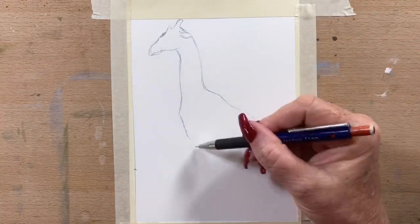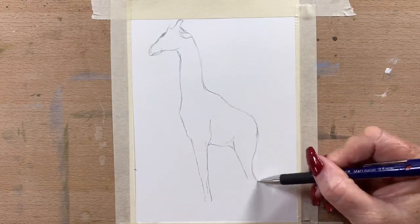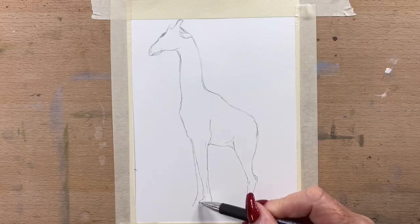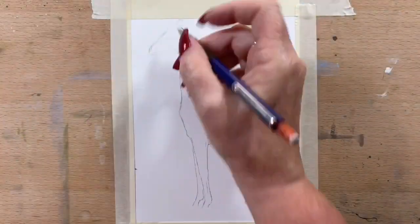So this is a giraffe. I took this photo myself at Melbourne Zoo — or Werribee Free Range Zoo actually — where you go and they have them all just wandering around in giant paddocks.